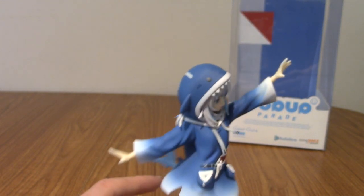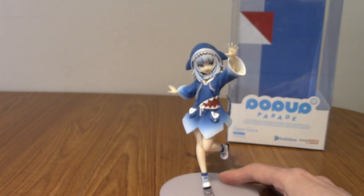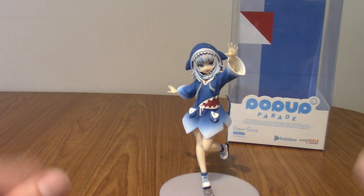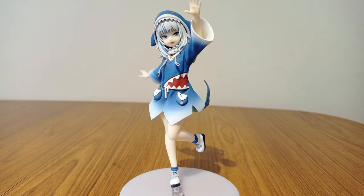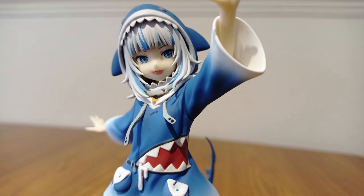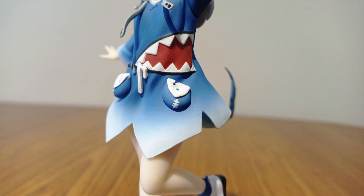That is a detailed look at Gaur Gura. Now I'm going to go off and take some photos and put them in a montage. So here we go.